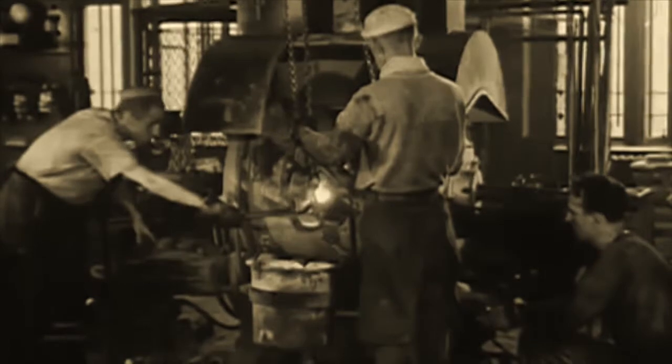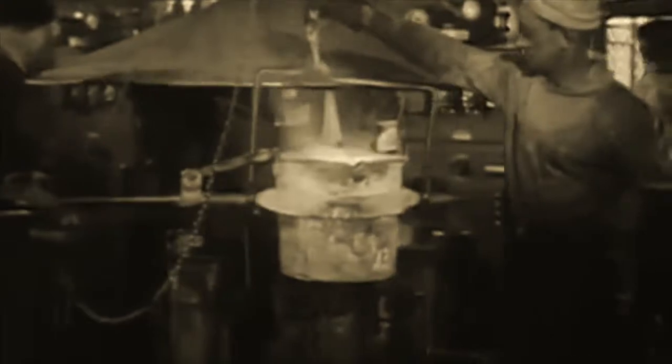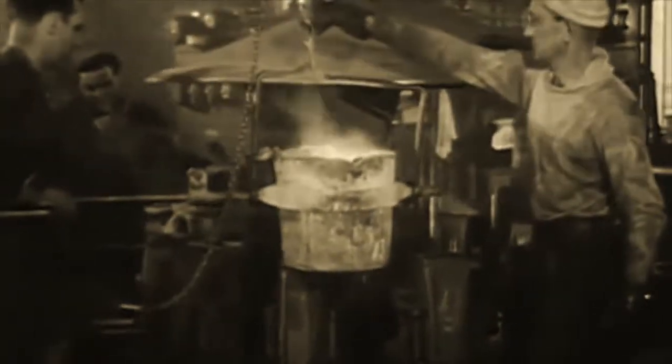The employees of the mint maintain a constant check on the coins they make, keeping them of uniformly high standard. When the melting has been completed, the delicate operation of tapping the furnace gets underway. Sputtering and sparking, the molten metal runs direct from the furnace into a ladle, which is transferred immediately to a rack where the molten metal is poured into special forms.